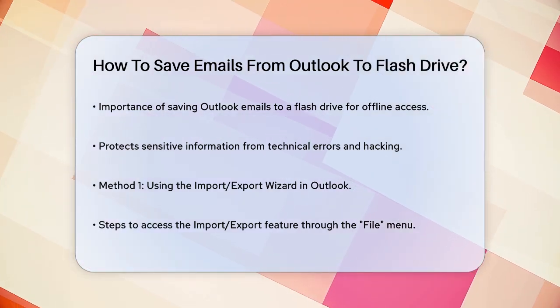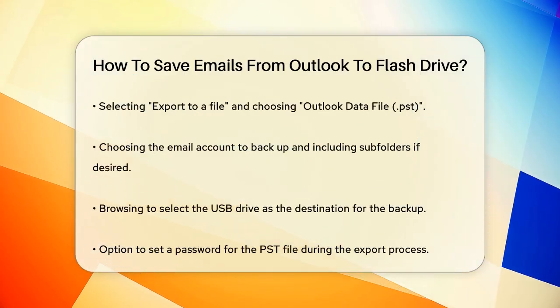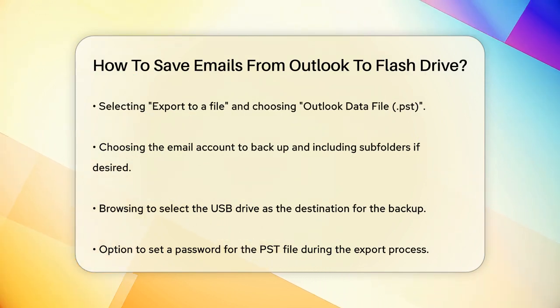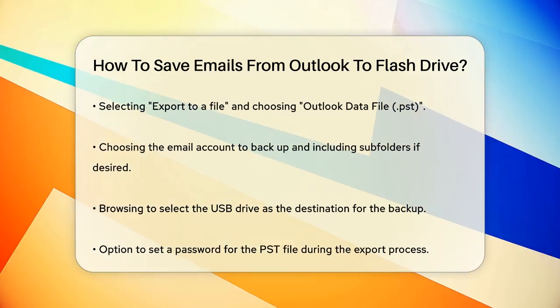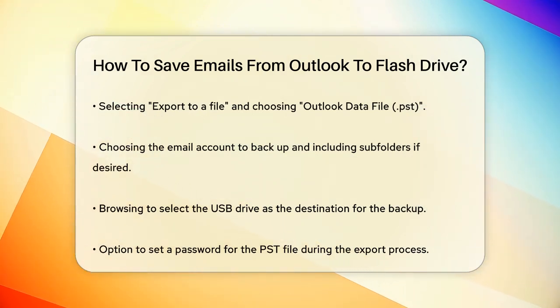Using the Import-Export Wizard: one of the simplest ways is to use Outlook's built-in Import-Export feature. Open Outlook and go to the File menu, then select Open and Export, and click on Import-Export. This will launch the Import-Export Wizard. Choose Export to a File and select Outlook Data File (.pst) from the options. Next, choose the email account you want to backup, and you can include subfolders if needed.